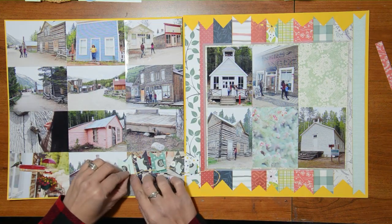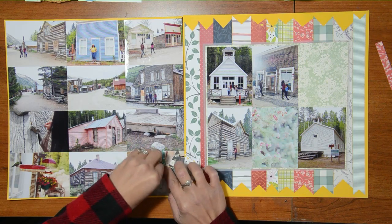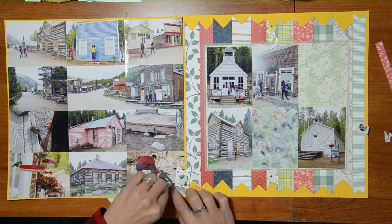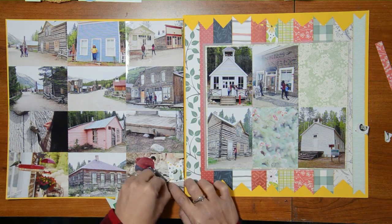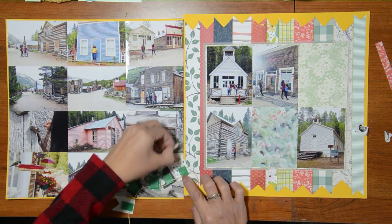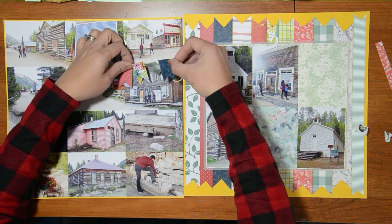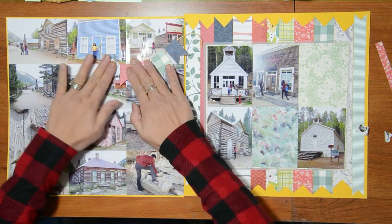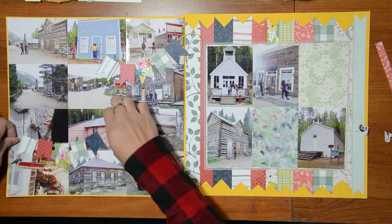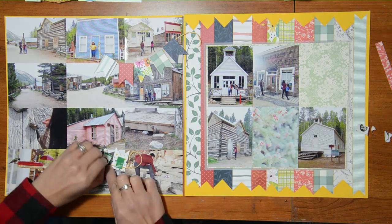I wanted to incorporate the pattern papers I used on the right side onto the left side even though there are a lot of photos there. To do that, I created some banners from the same papers I used on the other side. I cut them about one inch width and about one and a quarter inch length, then cut the bottoms into a fishtail so they'd have that banner look. I adhered some twine behind them and added fun foam to the backs so they'd have some lift before I adhere them on my photos.